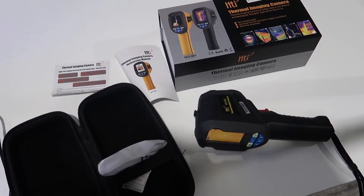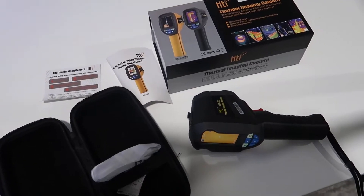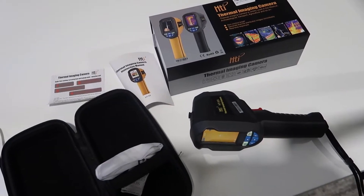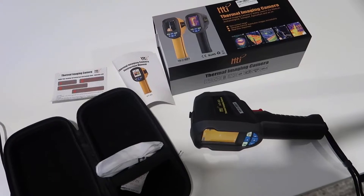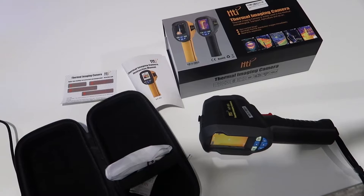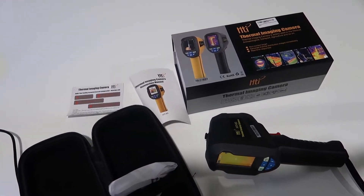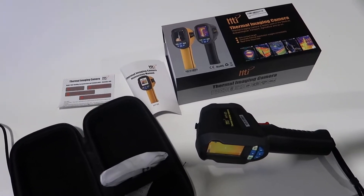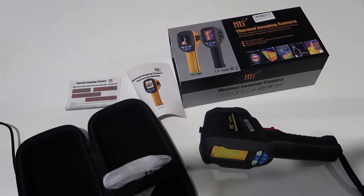Hey, what's going on guys, John here. Today I wanted to do a video review for this HTI thermal imaging camera. I decided to get this because we had an audit done from a third-party company through our electrical provider last year, which gave us an idea of what was going on with issues around the house — insulation, areas that need to be buttoned up in terms of air coming through gaps in windows, doors, and other areas throughout the home. I ended up paying an auditor to come in and they did a full scan with a device like this.